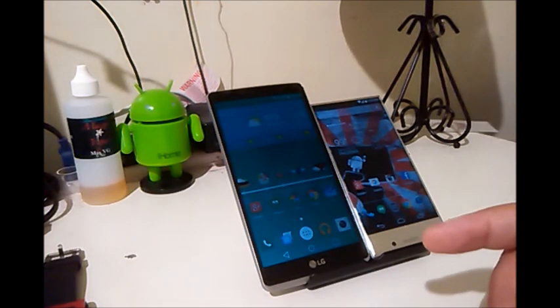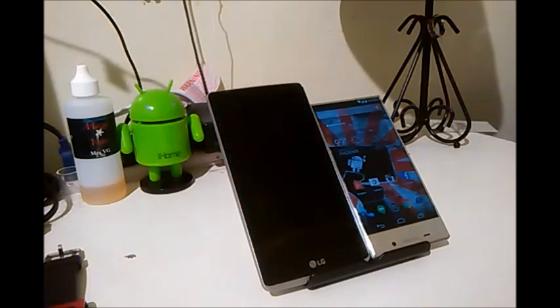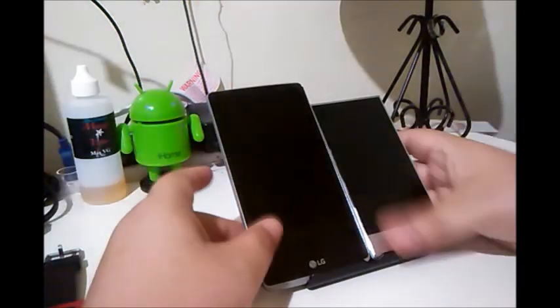The G Stylo has a 3,000 mAh battery and the Aquos Crystal has a 2,040 mAh battery. The G Stylo's battery is removable; the Aquos Crystal's is non-removable. The G Stylo has a 5.7-inch display, the Aquos Crystal has a 5-inch display. Both run LCD TFT at 720x1280 pixels. Both have a 1.2 GHz quad-core Qualcomm processor — G Stylo with Snapdragon 410, Aquos Crystal with Snapdragon 400. Both have 8 GB internal storage, but the G Stylo offers only 3.4 GB available to the user while the Aquos Crystal gives 4.1 GB. The G Stylo has 1 GB of RAM; the Aquos Crystal has 1.5 GB. Both accept microSD expansion.